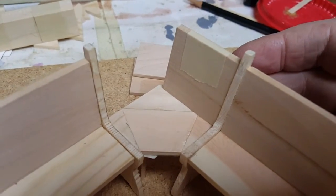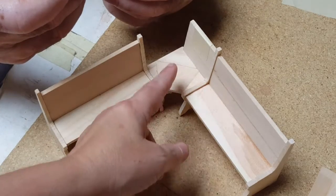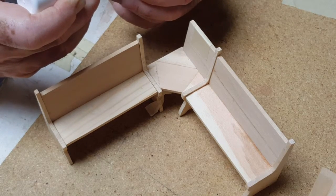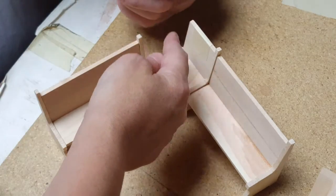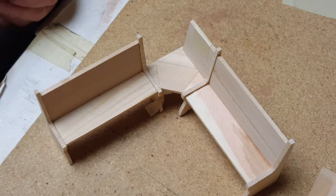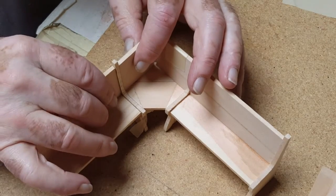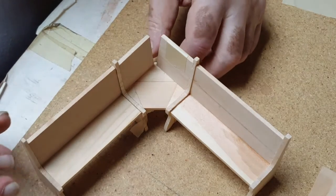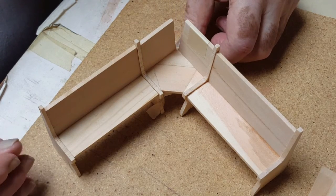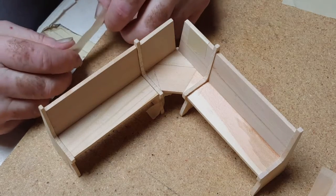We glued that piece on the back side, and next we're going to be gluing this piece on the back side here as well. We're applying some glue, and then you're going to have a space in between — don't worry about that, because there's a shelf that goes on top and it'll be covered so you don't see it. That's going to attach like that. Don't worry about the gap; that's just because these are on a slight angle going into the corner. We're going to put a piece of masking tape across the back to hold it until it dries.